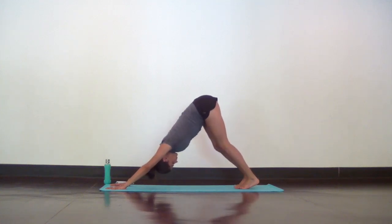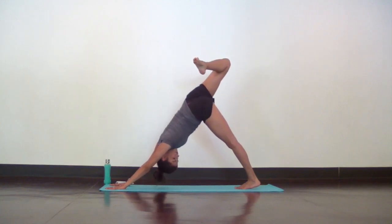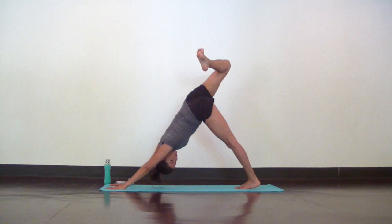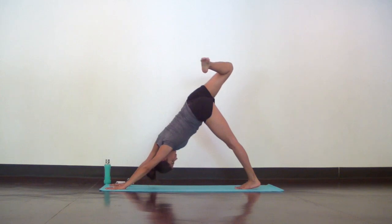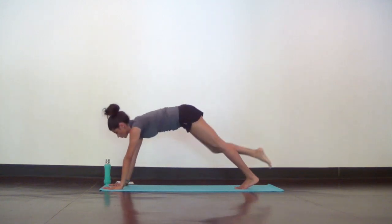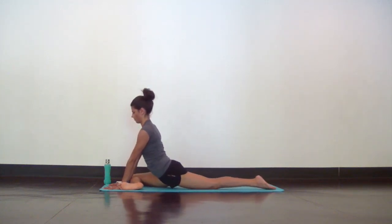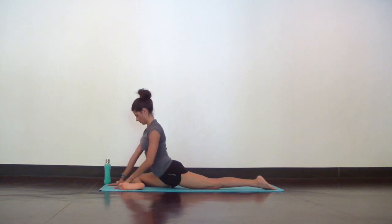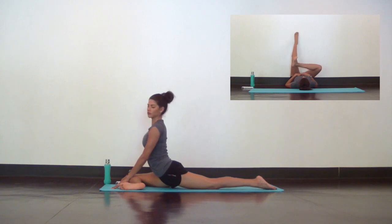From down dog, reach your right leg high and bend your knee to open up your hips. Then take a big breath in to lengthen and straighten. And as you exhale, take half pigeon — right knee to your right wrist. Lay your shin flat and keep your hips square to the top of your mat. You can stay lifted here or surrender down to your forearms or forehead down to the mat.